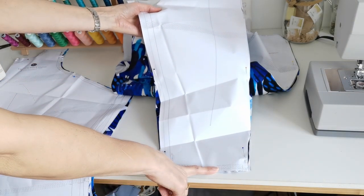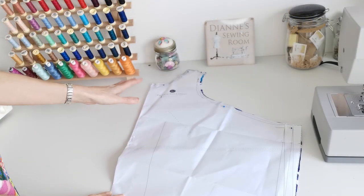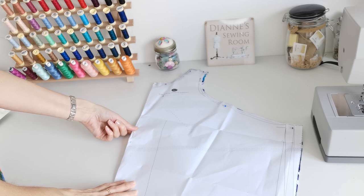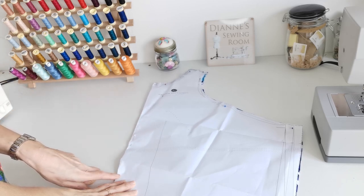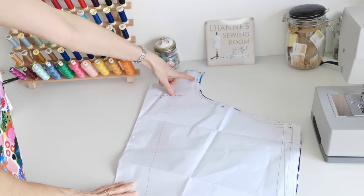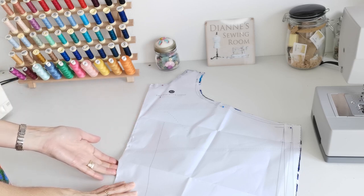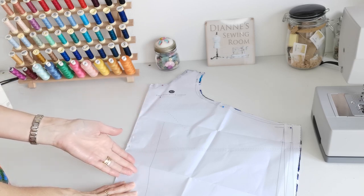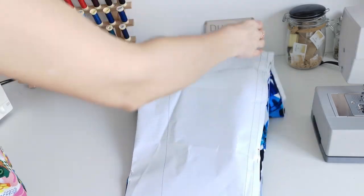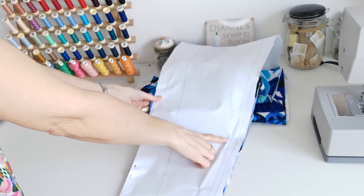Here we have the front piece for the dress or jumpsuit. Again, if you want to reuse your pattern, you can cut on the jumpsuit line and fold it back to the dress line. When you cut it out, make sure you mark all your markings — the sleeve markings, the front point. Place it on the fold and cut it out on the fold on the straight grain. Mark the apex, the thigh point, and the knee.